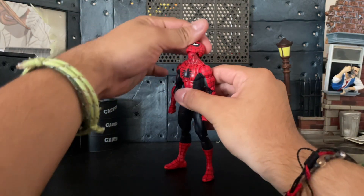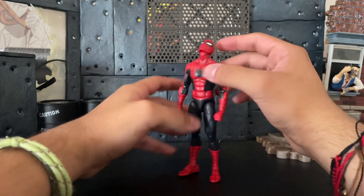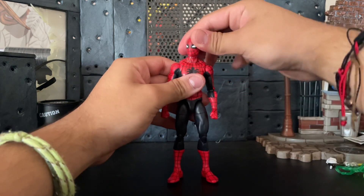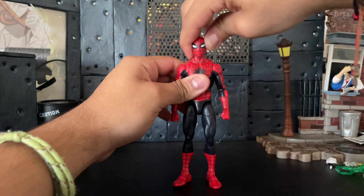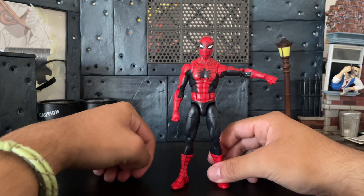For articulation, his head can go all the way up — that's pretty good range, actually really good range. His head can go all the way down, his head can go side to side. He does have a little bit of hip tilt, so that's pretty good. His arms can go up, not as far as I wanted, but still good enough.